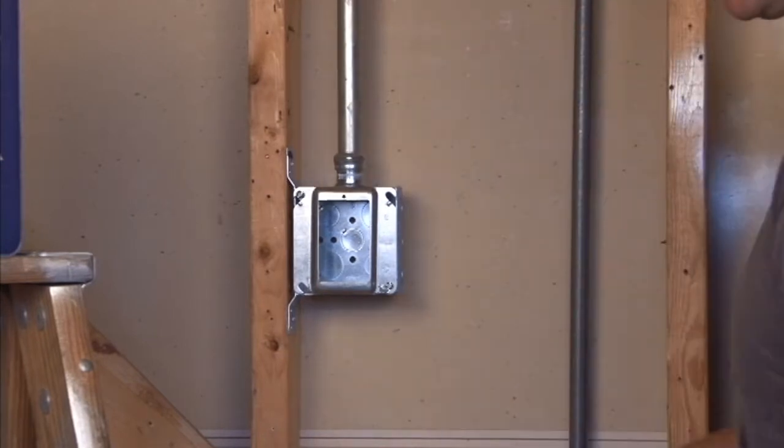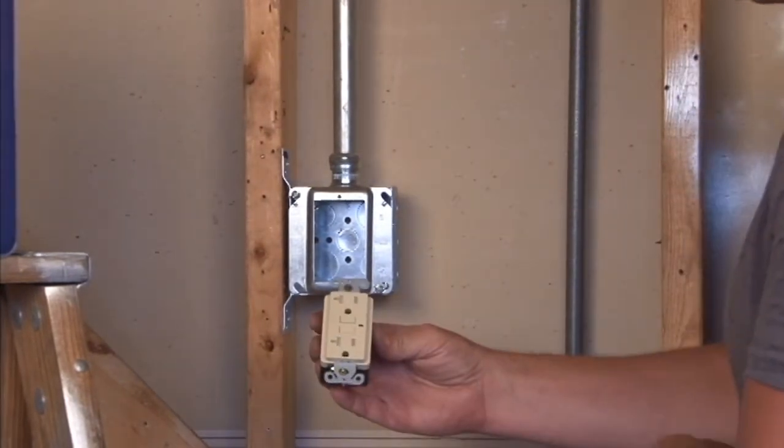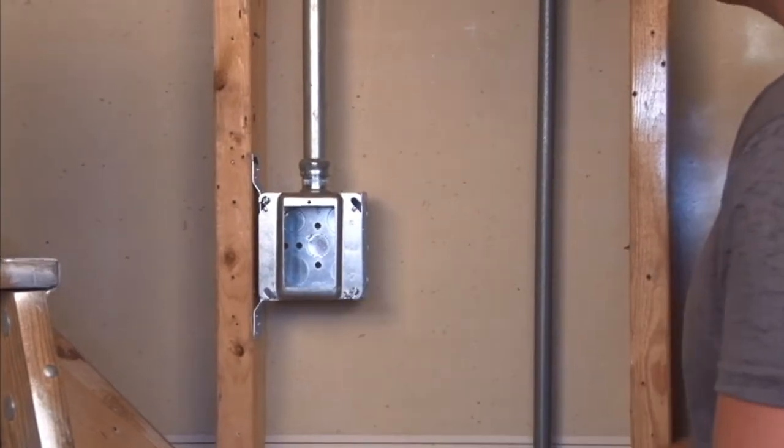The 6-32 screw holes match most standard plugs and outlets. Screws are provided and mount directly into the ring, providing a perfect flush fit for paneling and other very thin wall coverings.